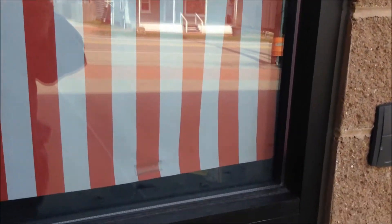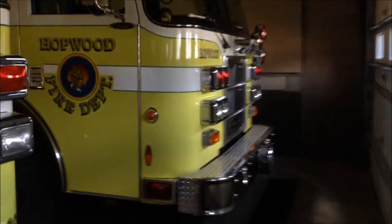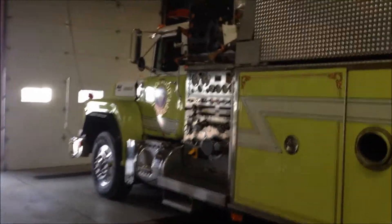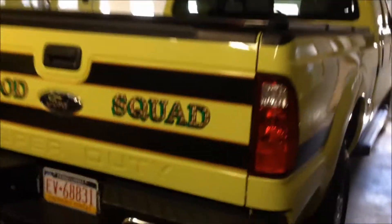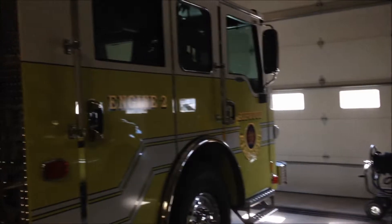I'm going to do a mini walk around of the units. I'm just going to go real quickly with this and then I'll do them individually. Engine 1, Rescue 20, Brush 20 back there, Tanker 20, Hopwood Squad, and Engine 2 which is brand new.